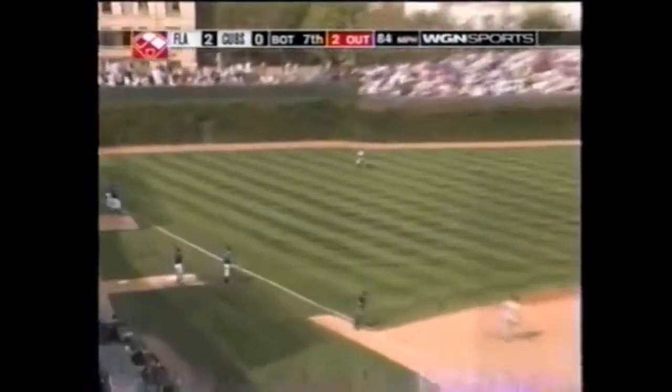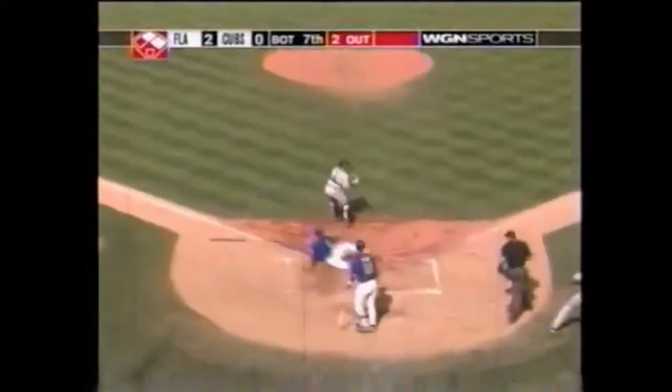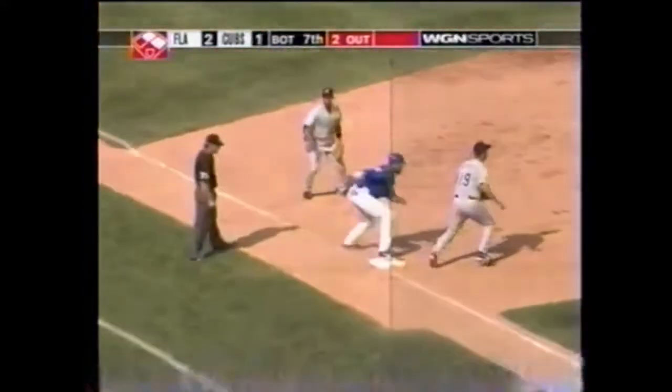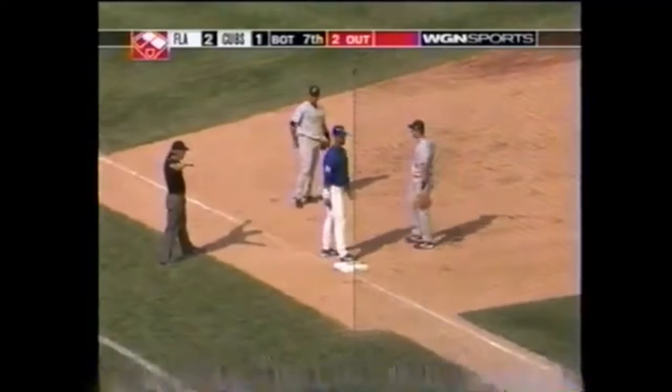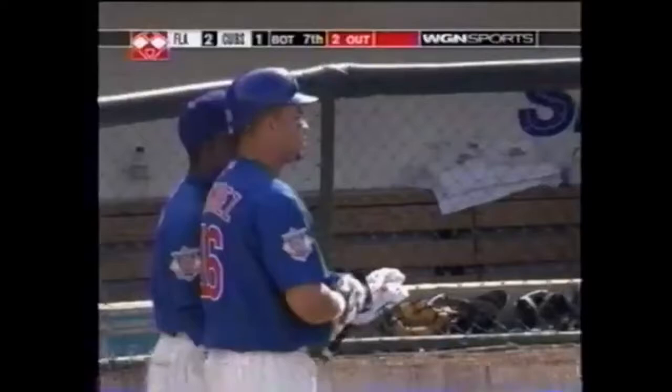Line drive base hit to left field — that'll score Patterson. He'll get the green light. Cabrera's throw to the plate is off target, throw to third high. 2-1 score. Ramirez comes through again.